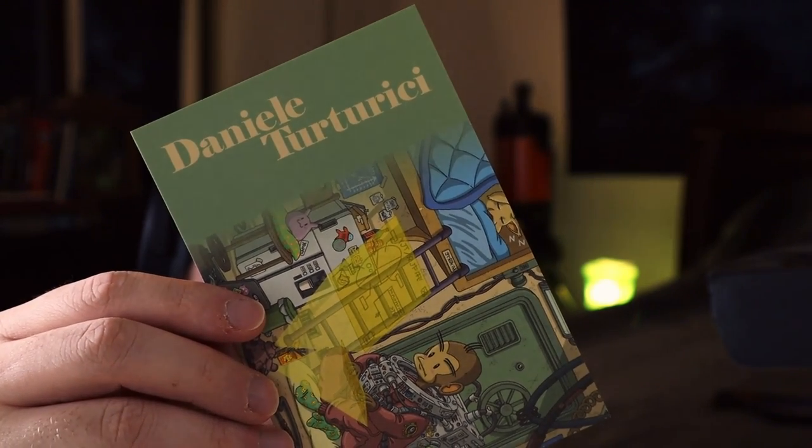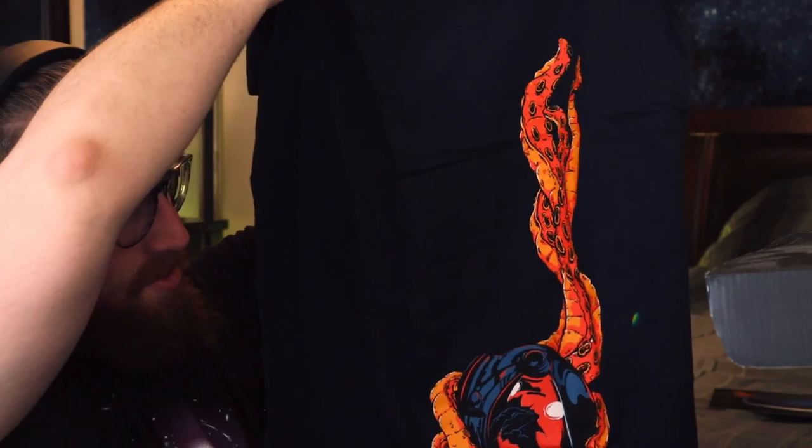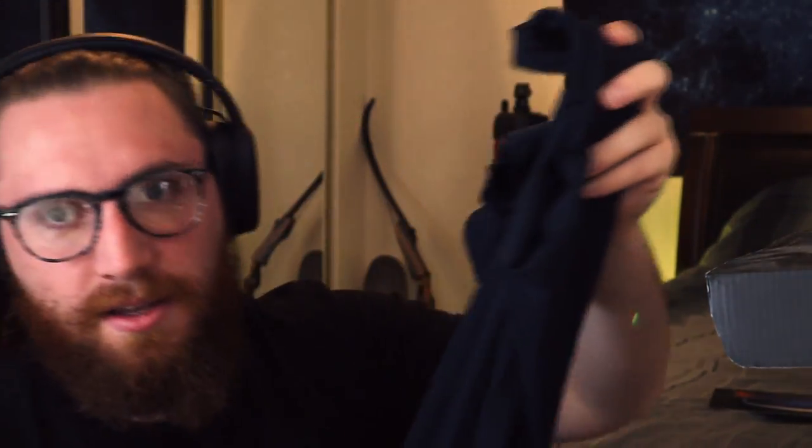My favorite thing about these boxes is the T-shirts that usually come with it — I like them because they usually fit me really well. Let's see, I don't know what's on this T-shirt. It looks like ink leaving a capsule of some kind. It says 'Ink's Calibron 12.' I don't know what this is.